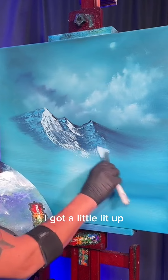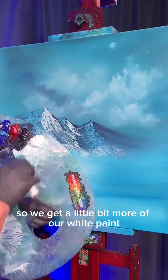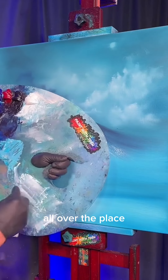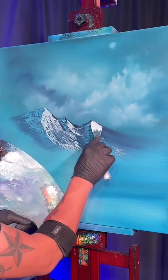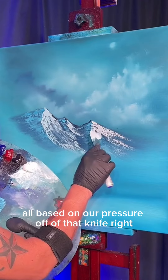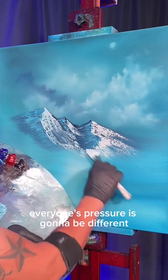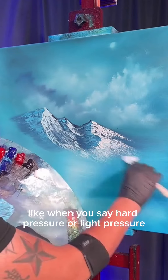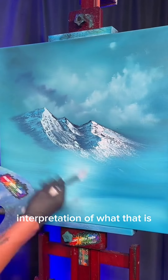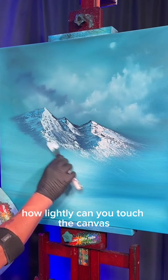Now we need to go back and make up some more snowy bits. Get a little bit more of our white paint, mix it up with that little bit of blue, then come back over here, grab it up, slide it out — all based on our pressure off of that knife. You don't have to have it be the most insane light pressure or hard pressure. Everyone's pressure is gonna be different — everyone's gonna have a different interpretation of what light versus hard pressure is.